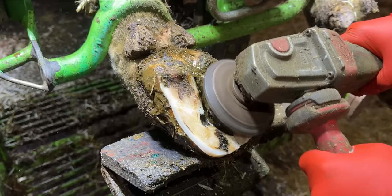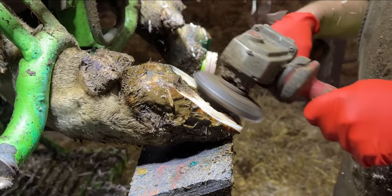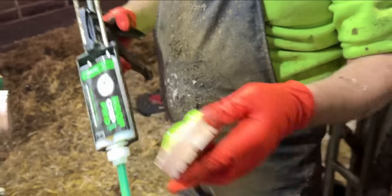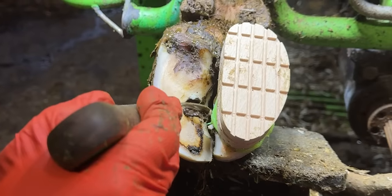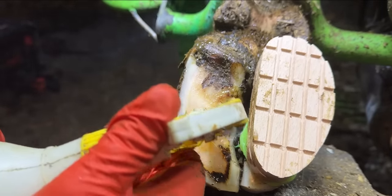Although there were stones inside this cow's foot, it's very rare that they actually cause the problem themselves. Usually, there's some kind of discrepancy in the sole of the cow's foot which allows the stone to penetrate through the outer layers of hoof horn and into the corium. Once that happens, you have a real issue and pain is almost always about to follow.